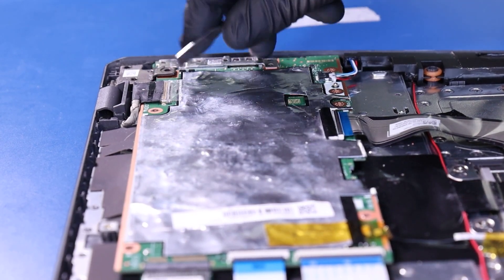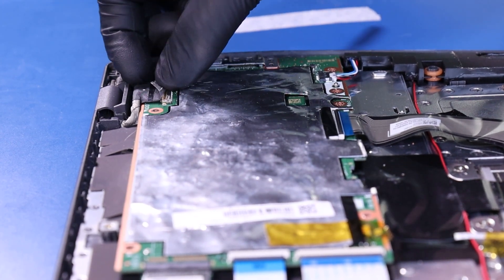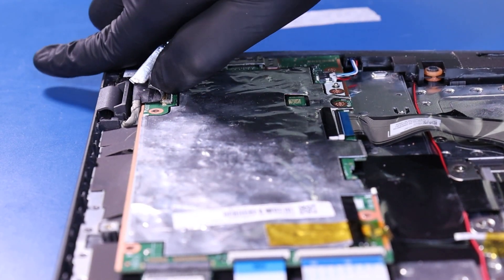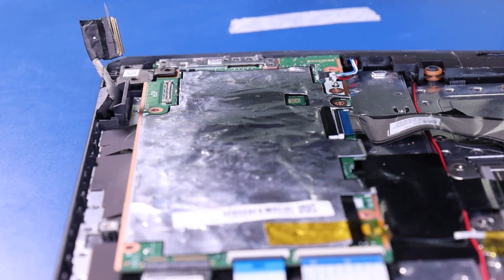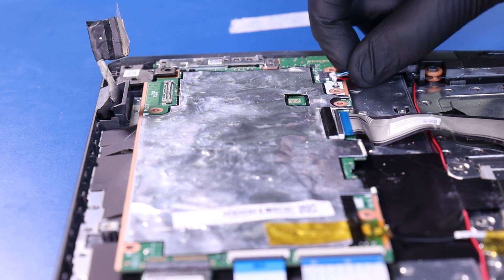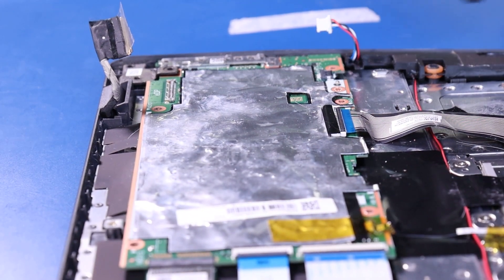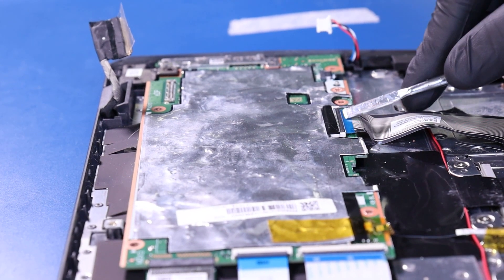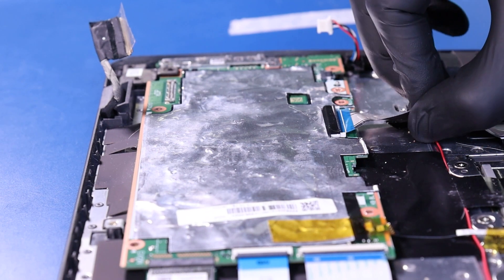Peel back the tape and unplug the LCD cable from the motherboard. Unplug the speakers from the motherboard. Flip open the locking clip and unplug the palm rest cable from the motherboard.